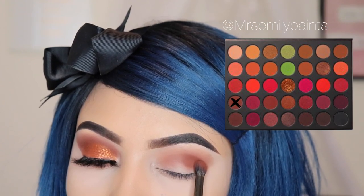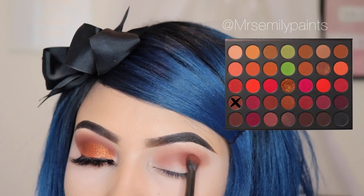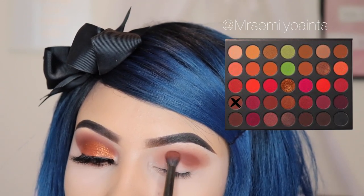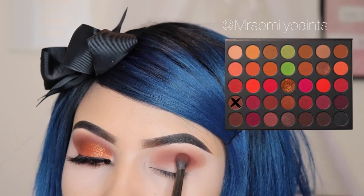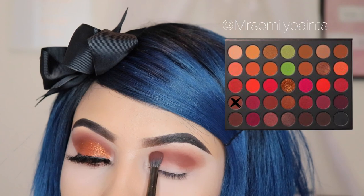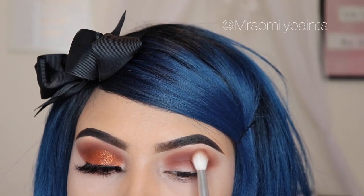Next, I'm going in with the shade Domination and I'm using the E17 brush by Morphe as well, and I'm going to be focusing this only on my crease. I'm not going to take this upwards like the other shade, so just mainly focus on that area and if you can, use tapping motions. It makes it a lot easier.